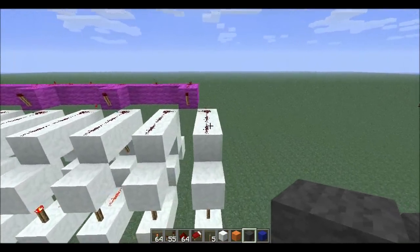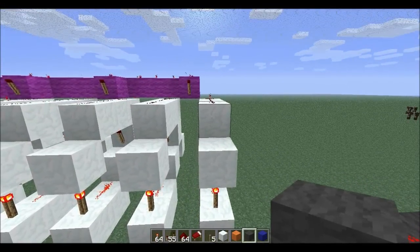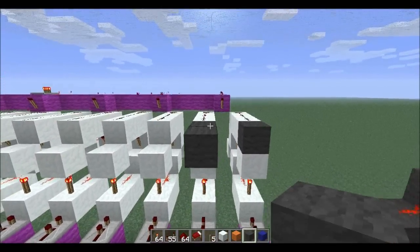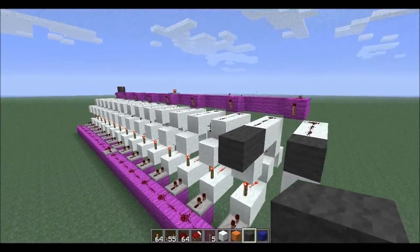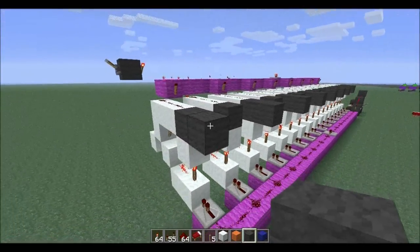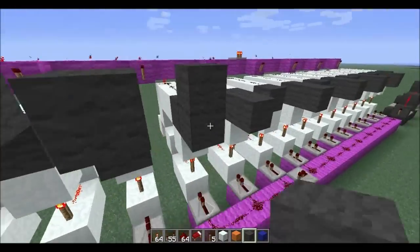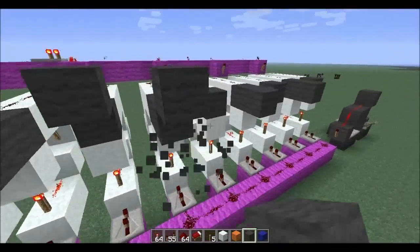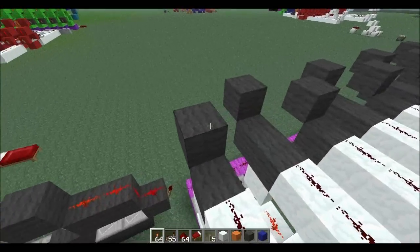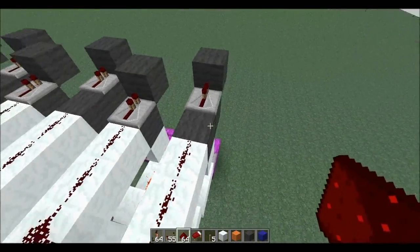To get started, we're going to go to our first bit in the register, go to the output, and extend it one block. Now the bit beside it gets two blocks and we're going to continue this pattern right up the board. Create a staircase and break out the unnecessary block. Now plug a repeater into each one of these blocks and fill in the gaps with redstone dust.